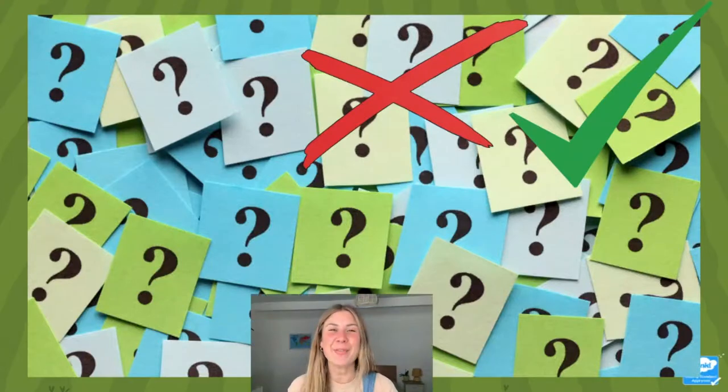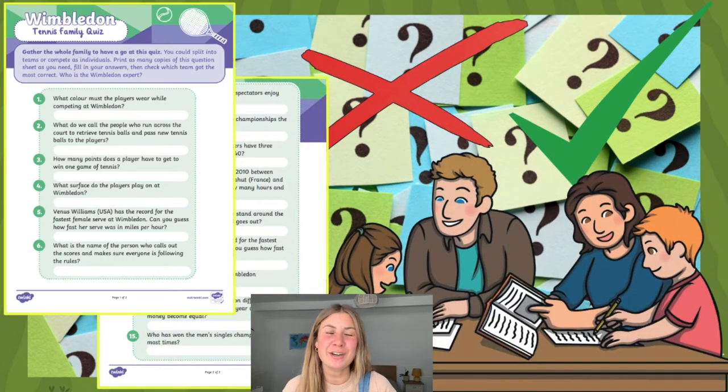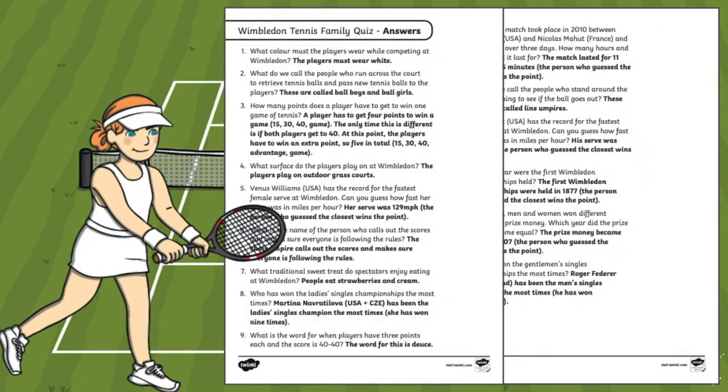Or why not get the whole family's brains working with this fantastic Wimbledon quiz. Gather everybody around and see how many questions you and your children can correctly answer together. You could even split into teams and see which team can answer the most questions correctly. And once you've finished the quiz, why not use our handy answer sheets to check how many you got right.